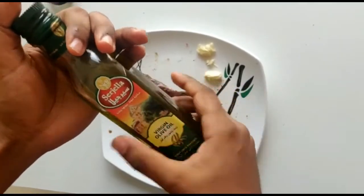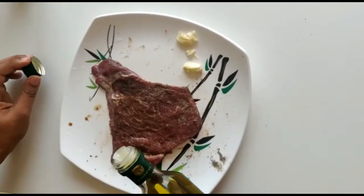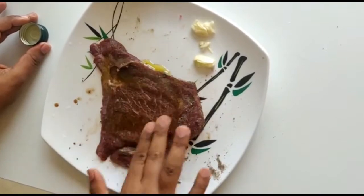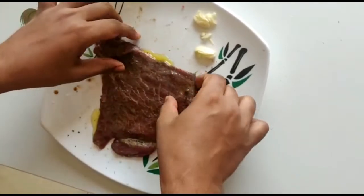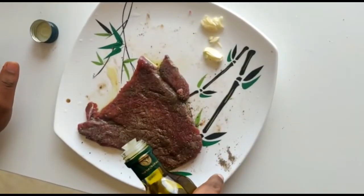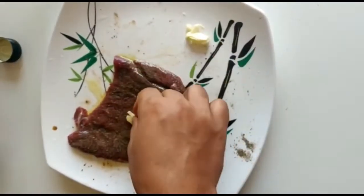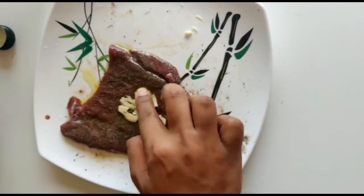I will add a bit of olive oil. It will add a bit of flavor. I will add a bit of olive oil and sunflower oil. Dip it in the top and add a bit of olive oil. I will add two sides to the juice.